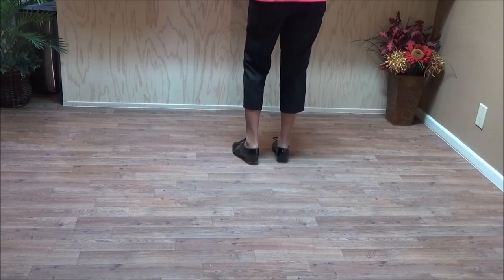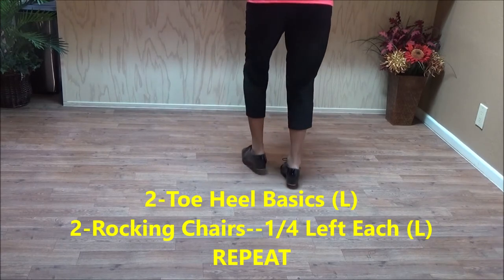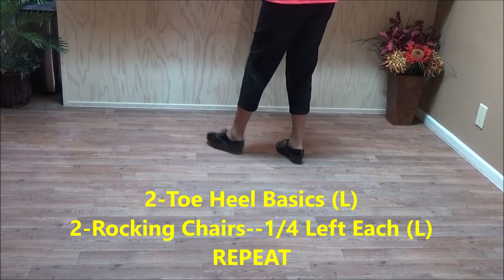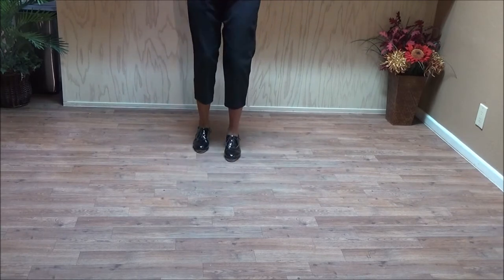Then you do your two toe heel basics. Toe heel, toe heel and a basic. Toe heel, toe heel and a basic. Two rocking chairs, quarter left each. Double step, brush up and a basic. Double step, brush up and a basic.